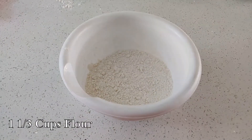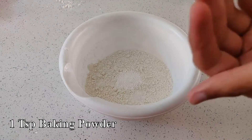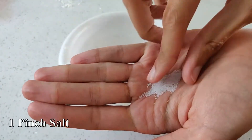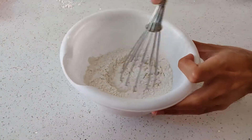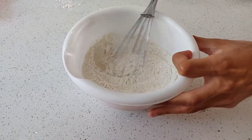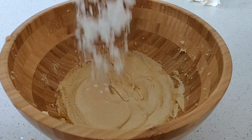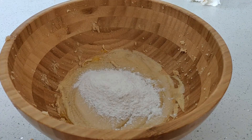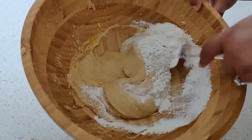Now we need to add in the flour. Take one and one-third cups of flour, add in a teaspoon of baking powder, and just a pinch of salt. Give this a nice mix. You can now begin folding your flour mixture in with your sugar, mixing in about half at a time. Continue to fold this in.